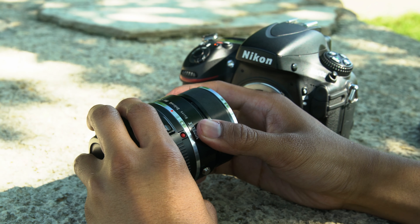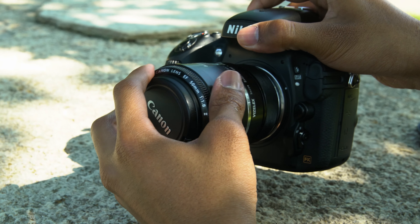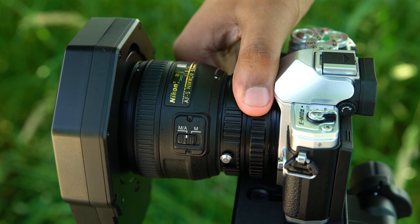Our Macro Focusing Helicoid Adapters mount between native lenses and cameras, but we also carry Macro Helicoids to adapt non-native lenses to cameras, like this Nikon to Micro Four Thirds.